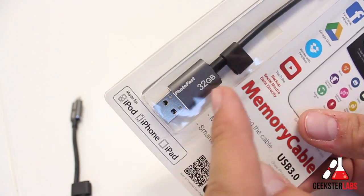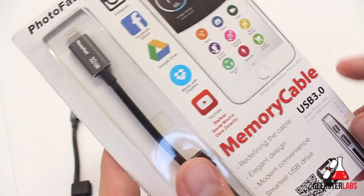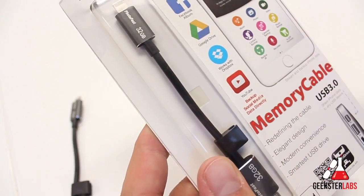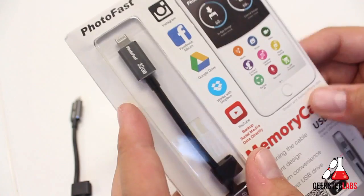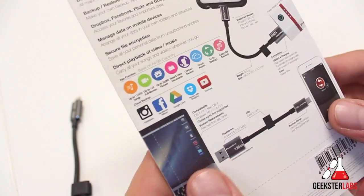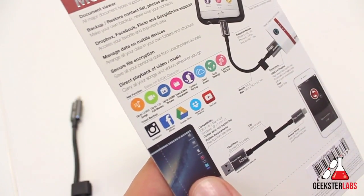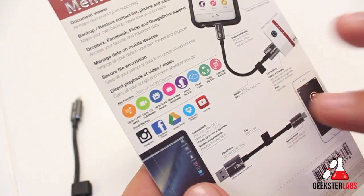This one I have here is a 32 gigabyte. It's basically a lightning connector to USB 3.0 — there's also a 2.0 available — and it allows you to store information on this cable. You can go between Mac and PC and then also to your iOS device. This currently works with the iPod touch, iPhone 5, 5s, 5c, 6 and 6 Plus, and probably the 6s, and also for iPads it works with the iPad Air, Air 2, and the iPad minis.